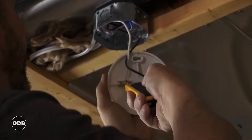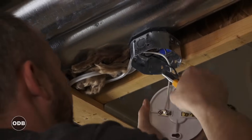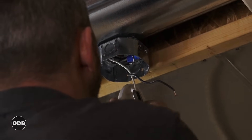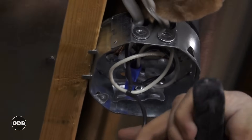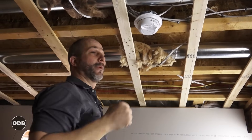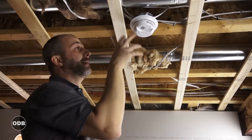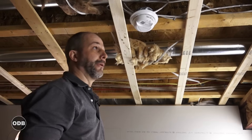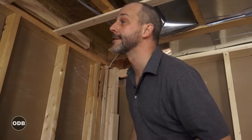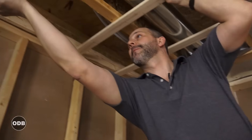Sometimes I'll just cut the wires because there's plenty of length and the electrician can wire it back up. Always wrap the wires up before putting them back in the box, just in case somebody hits the light switch by accident. This is an interconnected smoke and CO2 alarm — you can tell because it has a ton of wires coming in and out. As soon as I take it off it'll start making a horrible noise, so we'll wait until we're right ready to put the drywall up.